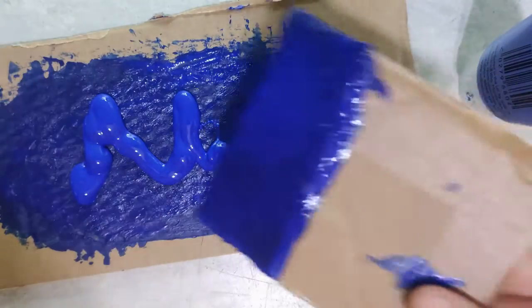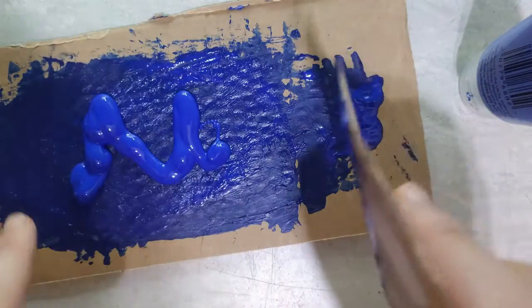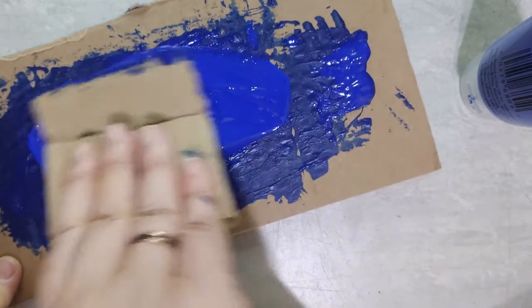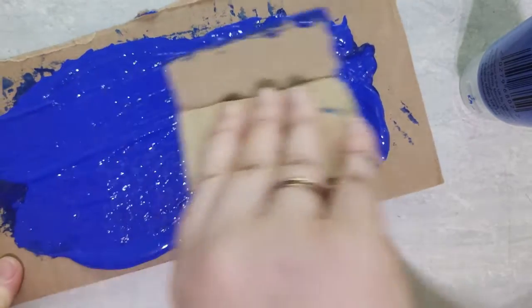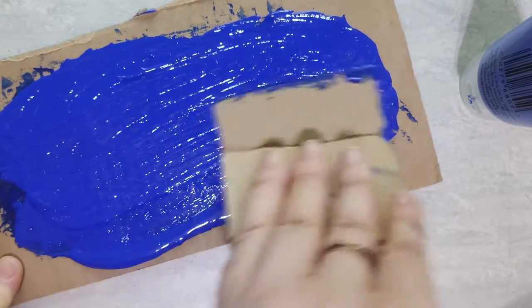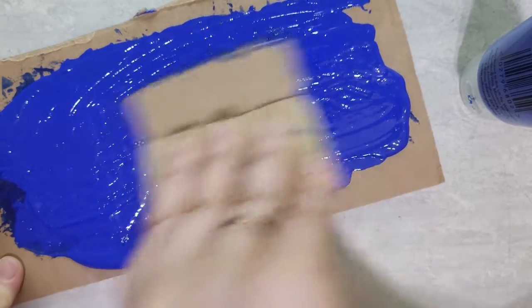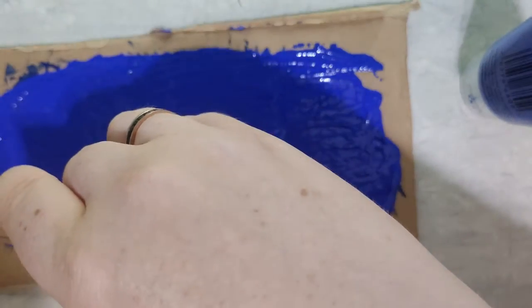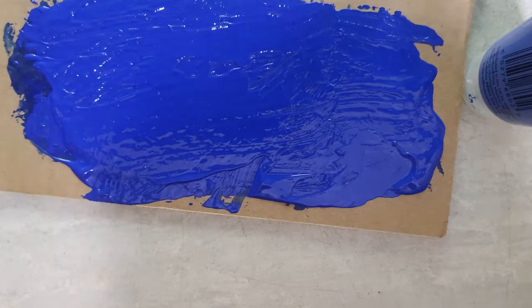We are now going to try and paint things. I have got my palette — it's a bit of cardboard — and I have a spreader, which is another bit of cardboard. I have put a load of paint on here — it's a lot more than I always think I need — and I spread it out evenly to make a nice even layer. I'll actually make quite a thick layer, because otherwise it is not going to transfer onto your stamp. So that is quite a thick layer of blue paint there.